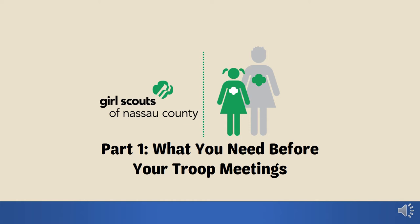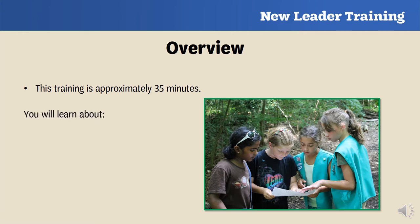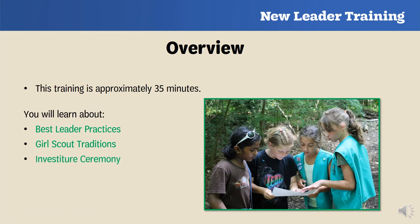Hi and welcome to Part One: What You Need Before Your Troop Meetings training. This training is approximately 35 minutes long and you're going to learn about best leader practices, Girl Scout traditions, an investiture ceremony, the Girl Scout program, troop meeting preparation, and the next required training you'll need to take.